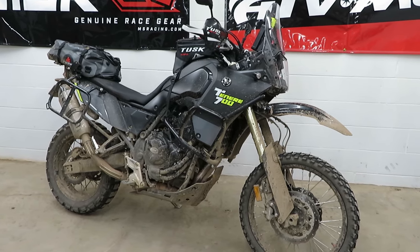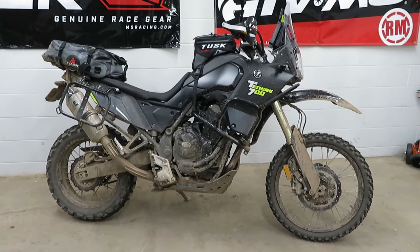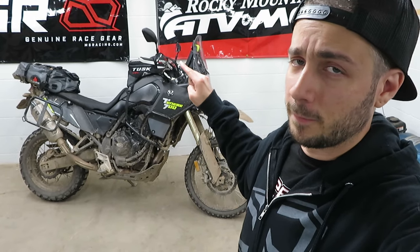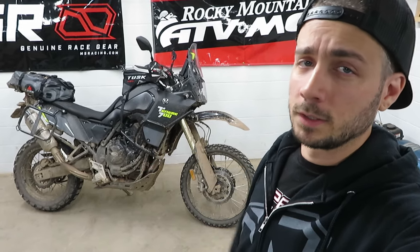I've owned this bike for the last couple years, put about 5,000 miles on it, and because I'm about to sell it and move on to something else next season, I figured I would do a final review on it. I've taken this bike through everything from insane single track to 75 miles an hour on the freeway.